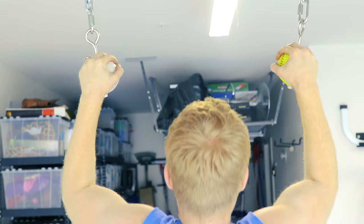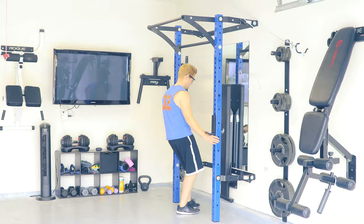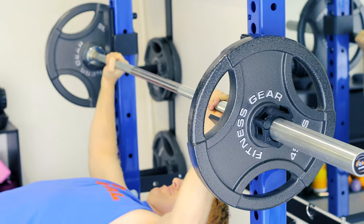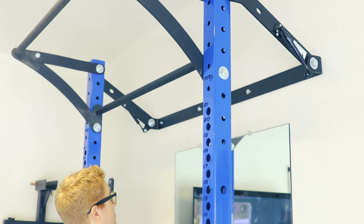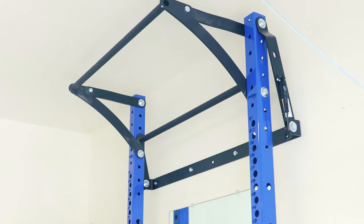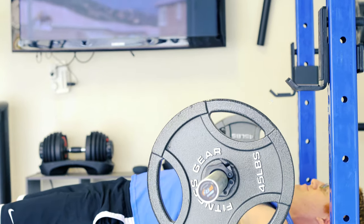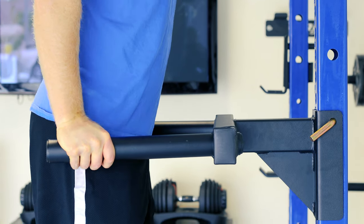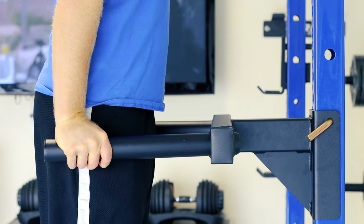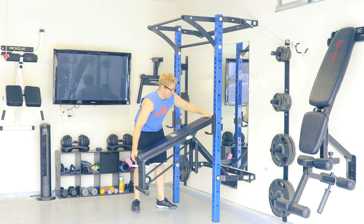Let's talk about what takes up the most space, and that's the benches. I was able to get rid of my bench press by simply buying this squat rack. You can see it easily moves in and out from the wall with a medium amount of force, and it's sturdy. I'm able to do plenty of workouts with it — pull-ups, bench press, squats, incline, and plenty of other things. You also need this amazing bench that folds in and out from the wall with very little force.